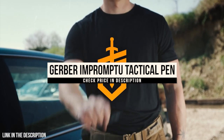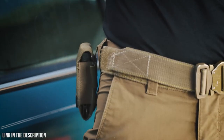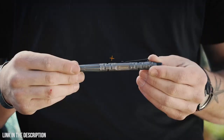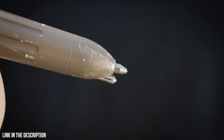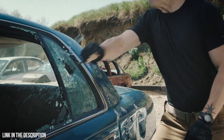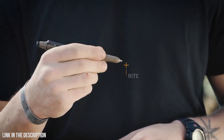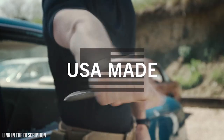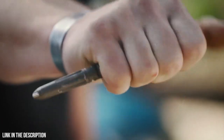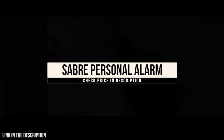This is the Impromptu Tactical Pen from Gerber. Don't let anyone tell you the pen is mightier than the sword — unless it's this one. Machined from steel and Cerakote coated for corrosion resistance, it features a tempered steel glass breaker in its tip for emergency situations. The included all-weather, write-in-the-rain ink cartridge effectively works in wet or dry conditions. Proudly made in the USA, there's no such thing as writer's block with the Impromptu Tactical Pen.